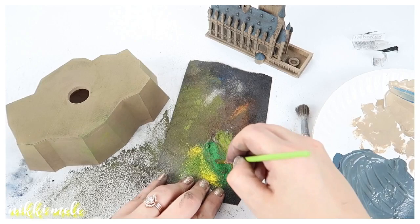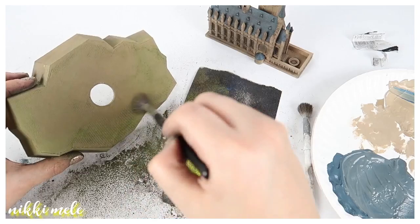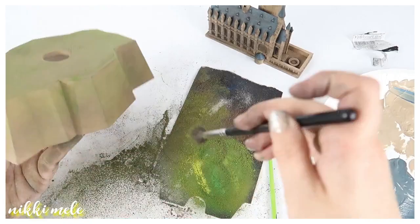I decided I wanted more of that green to really show through, so I added some yellow and two different shades of green. I'm rubbing that on with a more dense brush to get a more concentrated color, then blending it out with a fluffier brush.